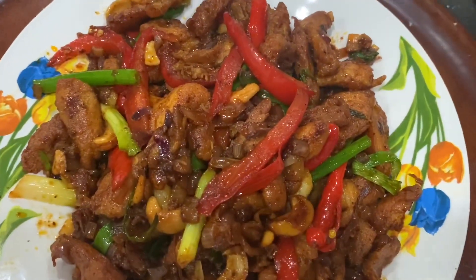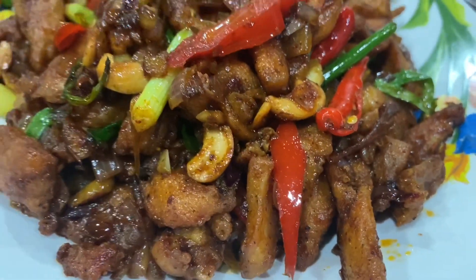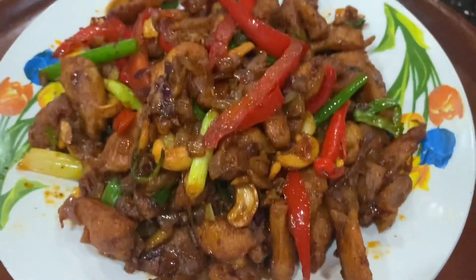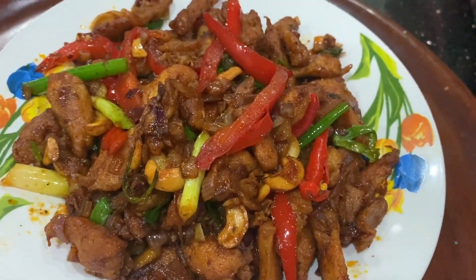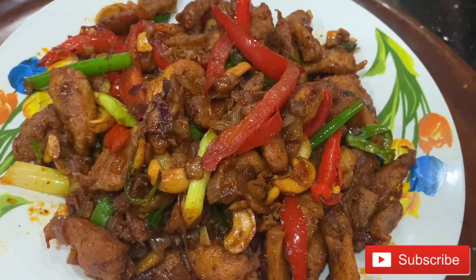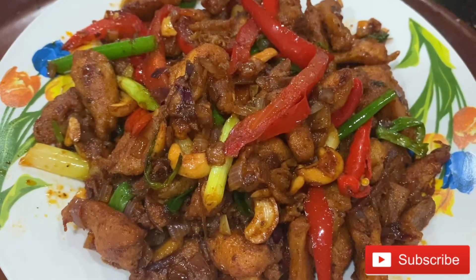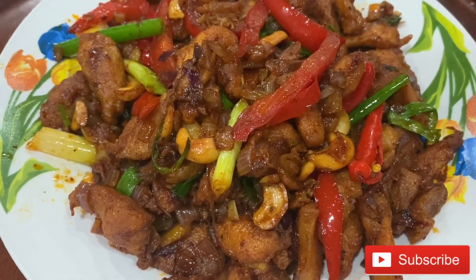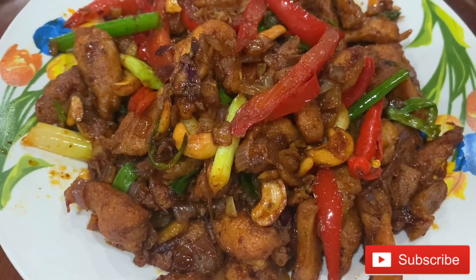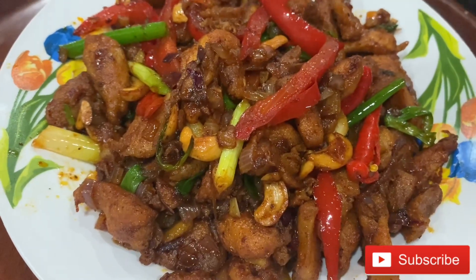I have made dragon chicken. If you want to eat this recipe, you will be able to enjoy it. If you like this recipe, we can add chicken rice and put the chicken in a bowl. Let's try this in your own bowl. Come, let's eat!